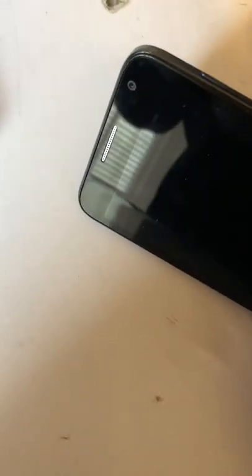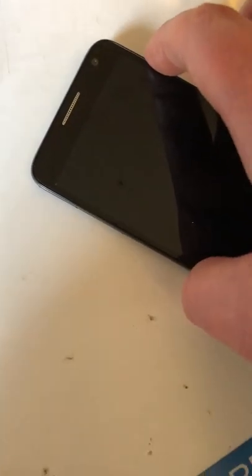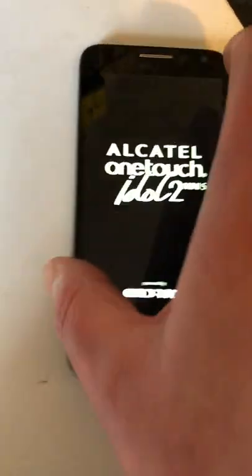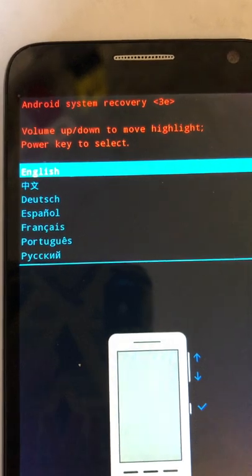What we want to do is make sure the phone is off, then hold down the volume up and the power button simultaneously until we see Alcatel One Touch come up on the screen, then let go of both buttons. Hold down volume up and press power — the phone will vibrate. When you see that sign, let go of the buttons and we'll come to this menu.